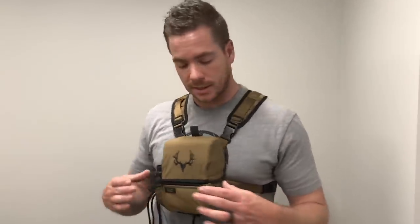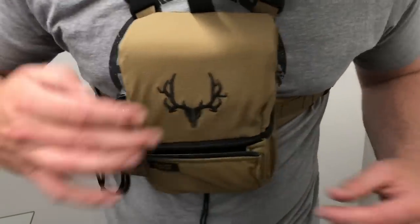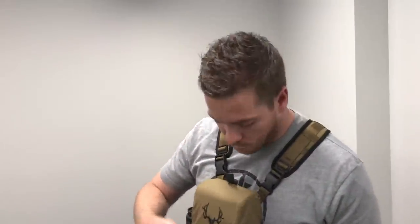The front pocket: some people absolutely loved the front pocket on the old harness, some people didn't. It made it a little bulky — you could fit a range finder and zip it fully enclosed. We wanted to keep the Traverse vinyl harness nice and slim and compact, especially for bowhunters. So we came up with a pleated front pocket. When you unzip it, you can pull the pleat out and it expands with you. You can fit up to 10–12 .300 Win Mag bullets in there, calls, knives, whatever you want. When you zip it, it sucks in and stays out of the way.